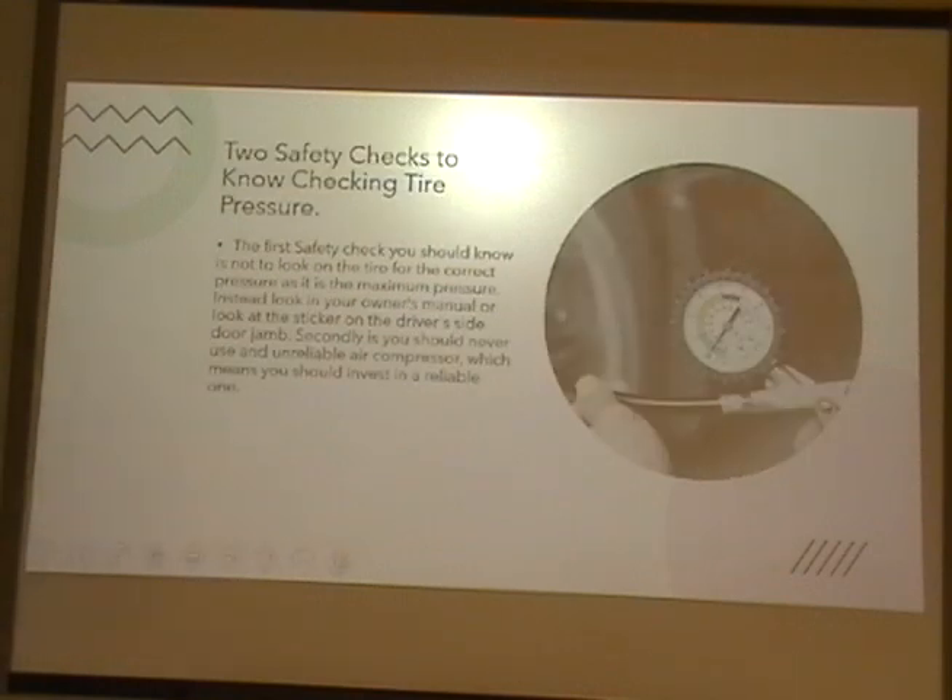Two safety checks to know when checking tire pressure. The first safety check is not to look on the tire for the correct pressure, as that's the maximum pressure. The recommended pressure is usually on the sticker on the driver's side window. Secondly, you should never use an unreliable air compressor, which means you should invest in a reliable one — you probably should not go cheap on this.